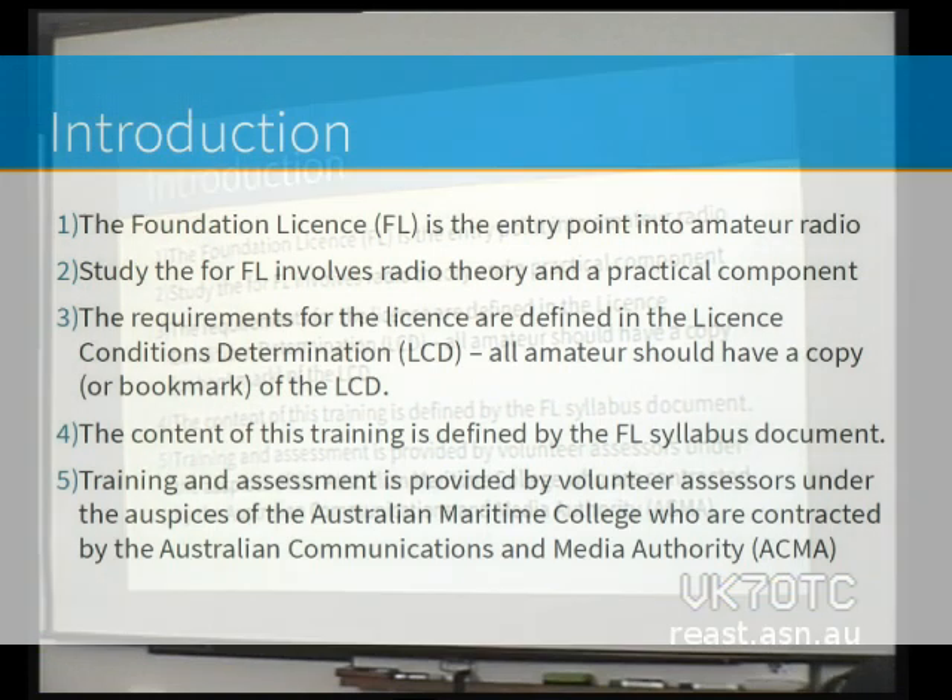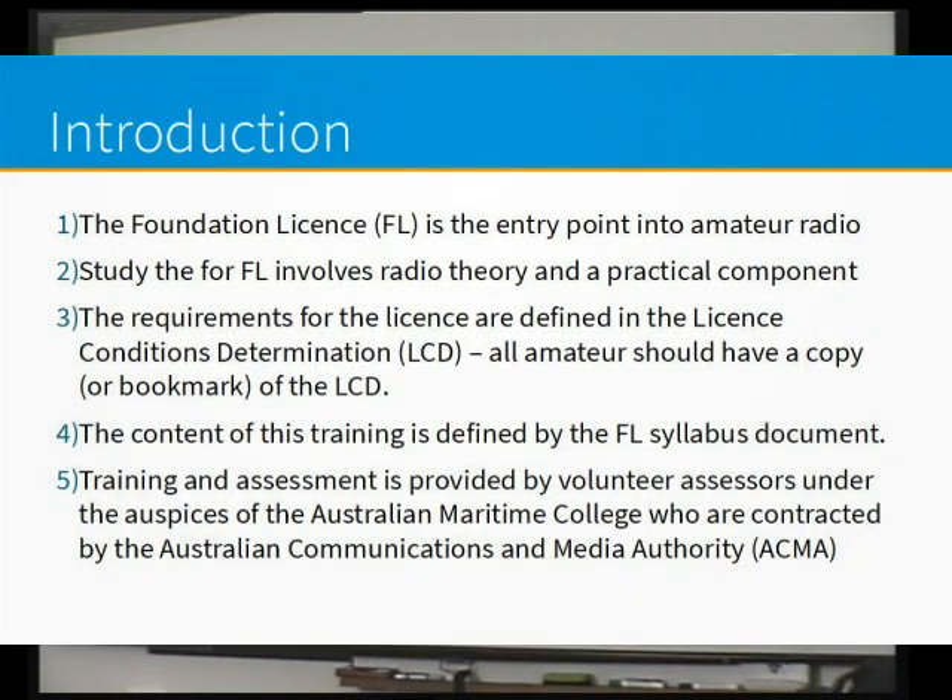The foundation licence is an entry point. There are three levels of licence in amateur radio: foundation, standard, and advanced. The foundation is the entry point into the hobby.